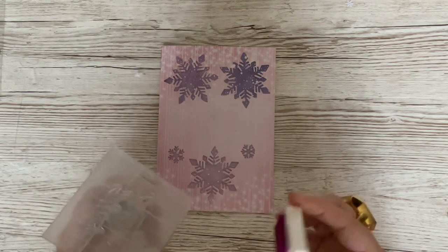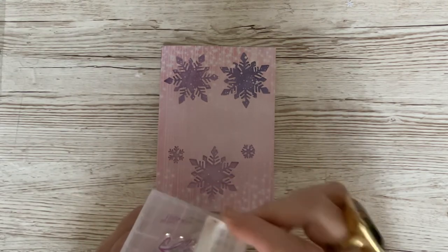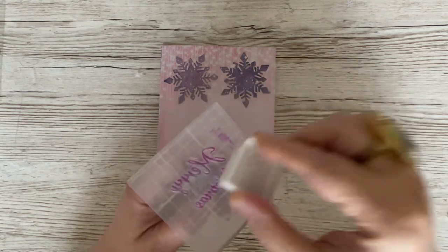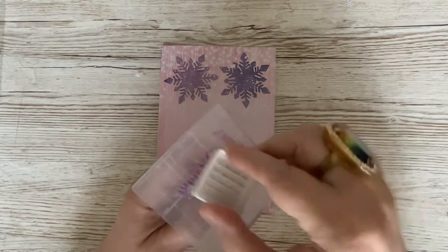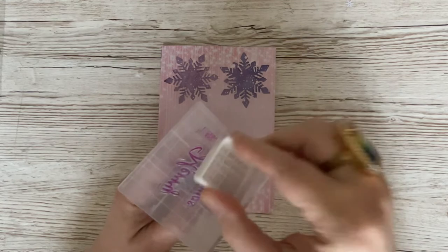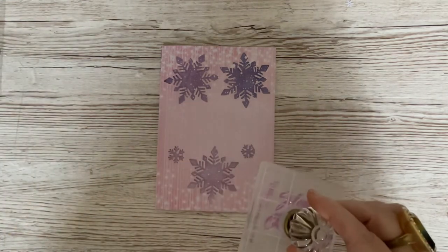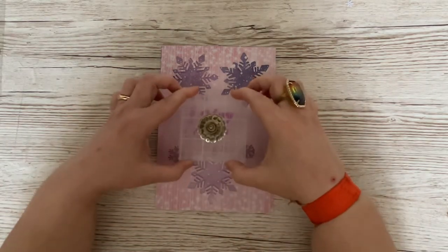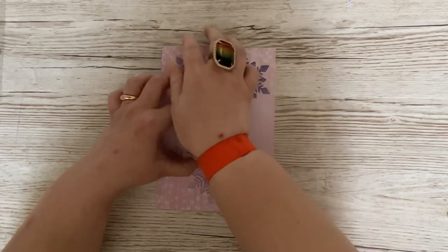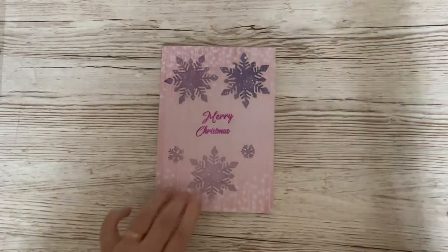And I'm going to use one of the former Papercraft Society ink pads, in line with the colour scheme that we're using — which is, admittedly, a non-traditional Christmas colour, but that doesn't matter. So I'm just going to dab it — I don't want this too thick — just dab it over my two stamps like that, put that to the side, turn it over, make sure you can still see, and I'm going to put mine about there. I'm going to lay that down and give it a press like that. And we have our Merry Christmas.